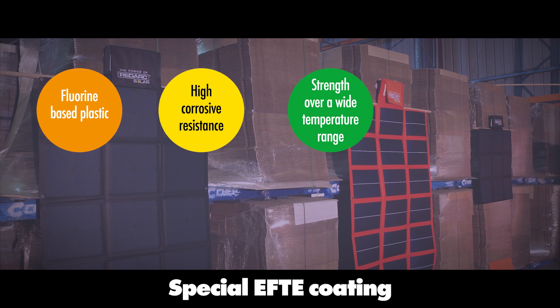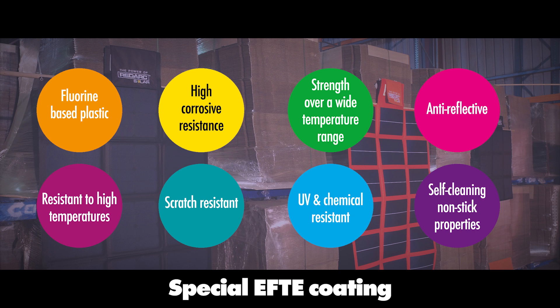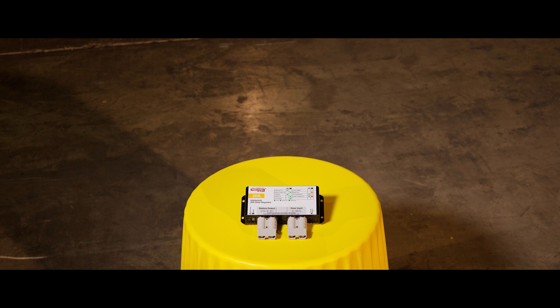The ETFE coating is also anti-reflective, making the blankets resistant to high temperatures, scratch resistant, UV and chemical resistant, and they have self-cleaning and non-stick properties. Here are some products you might like to know about — the Redarc solar regulator.